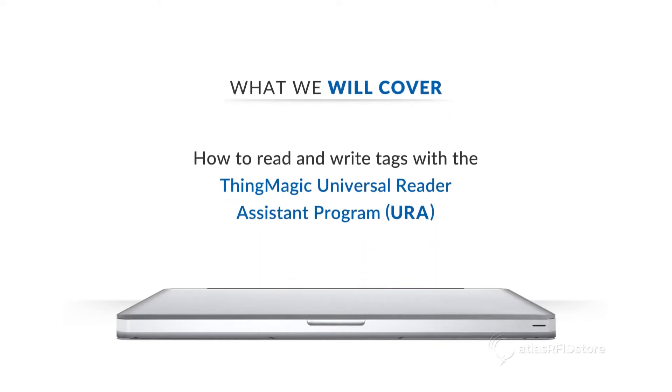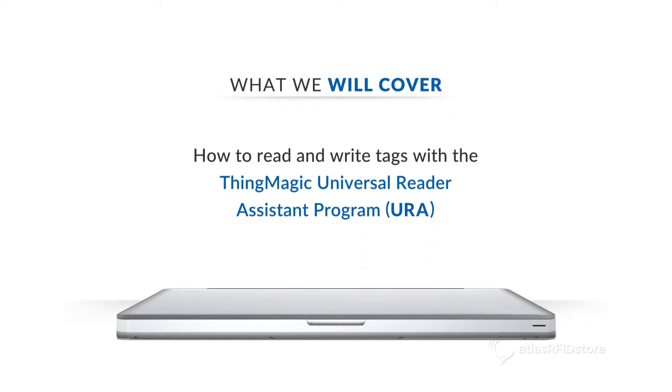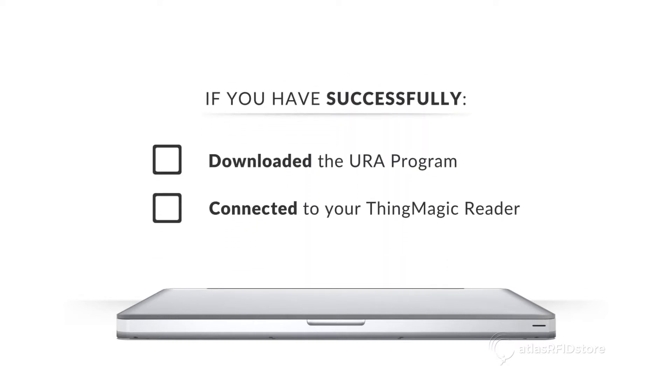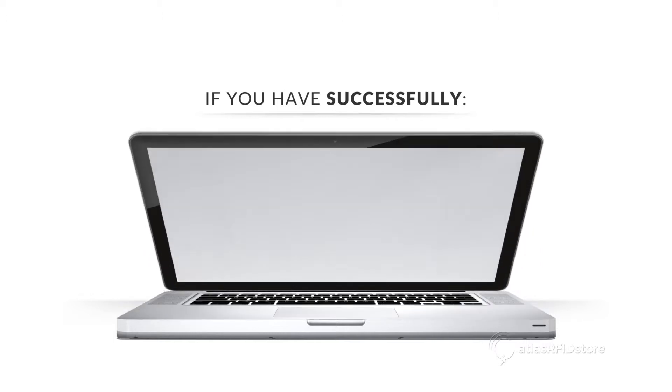In this video, we are going to walk through the process of reading and writing tags with the ThingMagic Universal Reader Assistant program, also known as URA. If you have successfully downloaded the URA program and connected to your reader, then we will begin on the URA homepage.